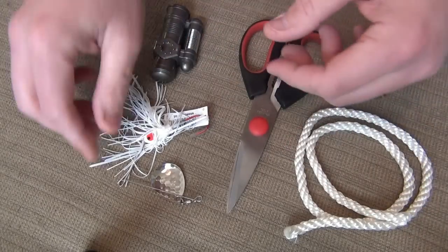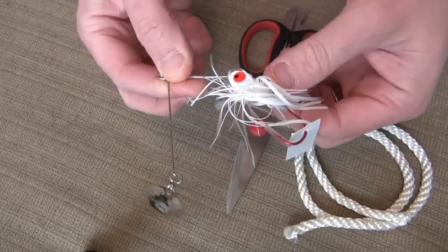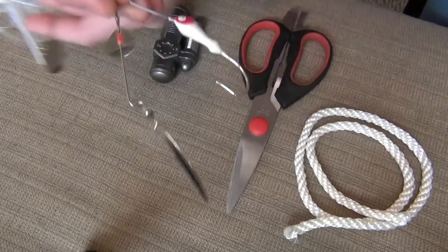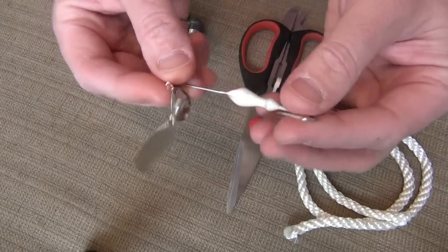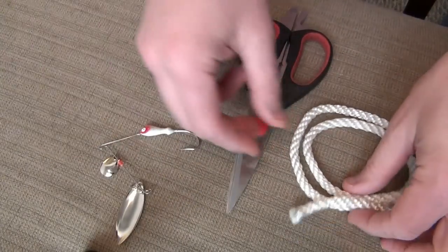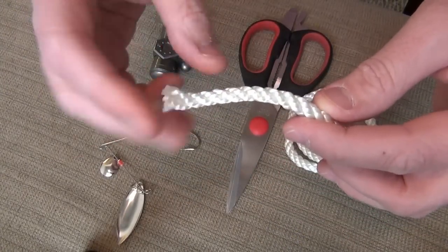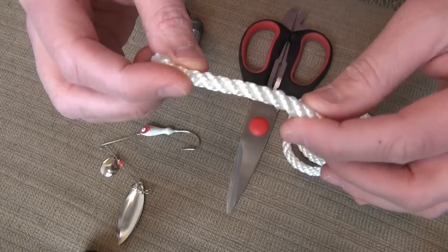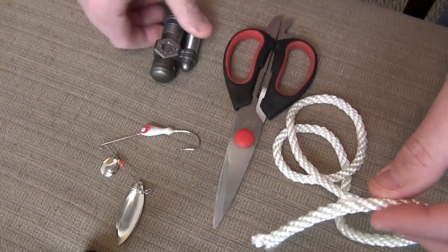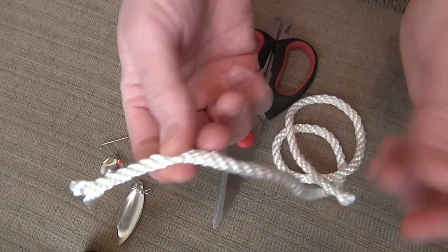Some of the basic things we're going to need to create this are the lure itself — we'll be removing the skirt. Then we'll have some twisted nylon rope. Very important you get the twisted and not the braided kind. We're going to need a pair of scissors and a lighter to melt the ends.